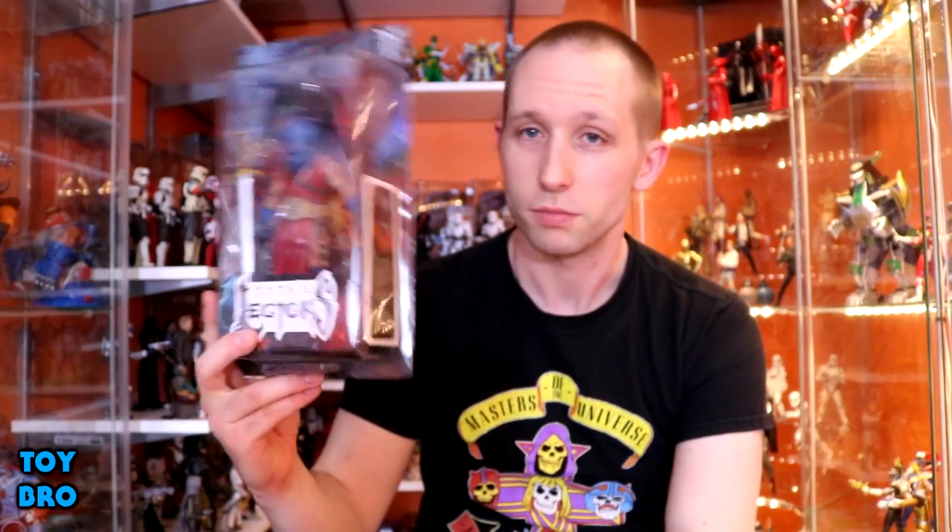This figure is one of the small subline of figures in the Colosseum line. It's basically just new Mythic Legions figures, which is kind of the theme that they're taking this small subline in. We've seen some of this stuff before, but these are very new and very exciting for me. So he's going to be the first one I take a look at.